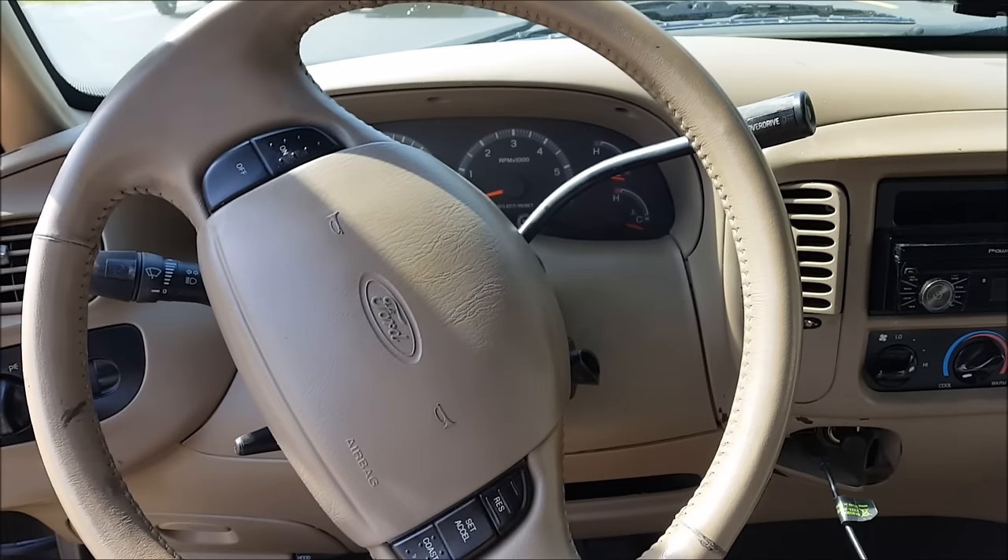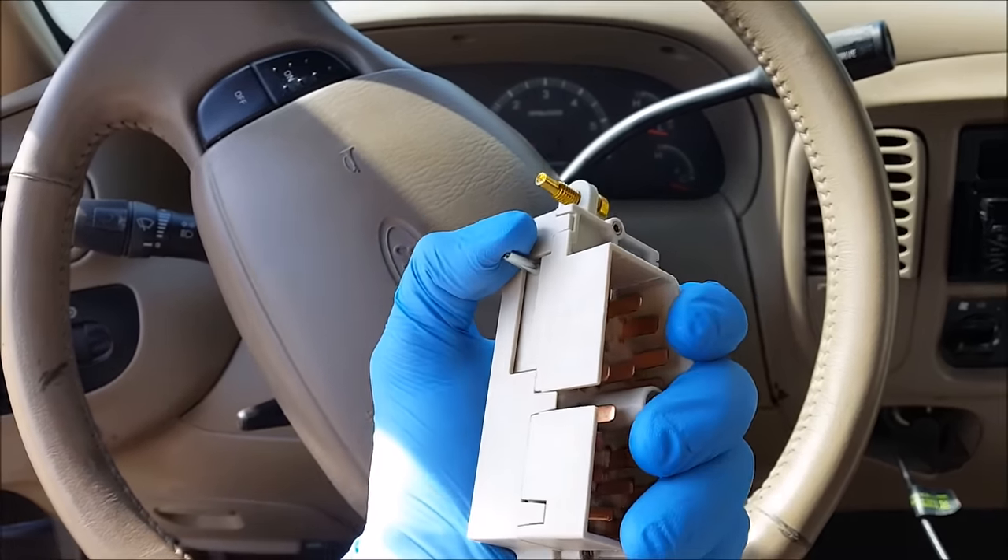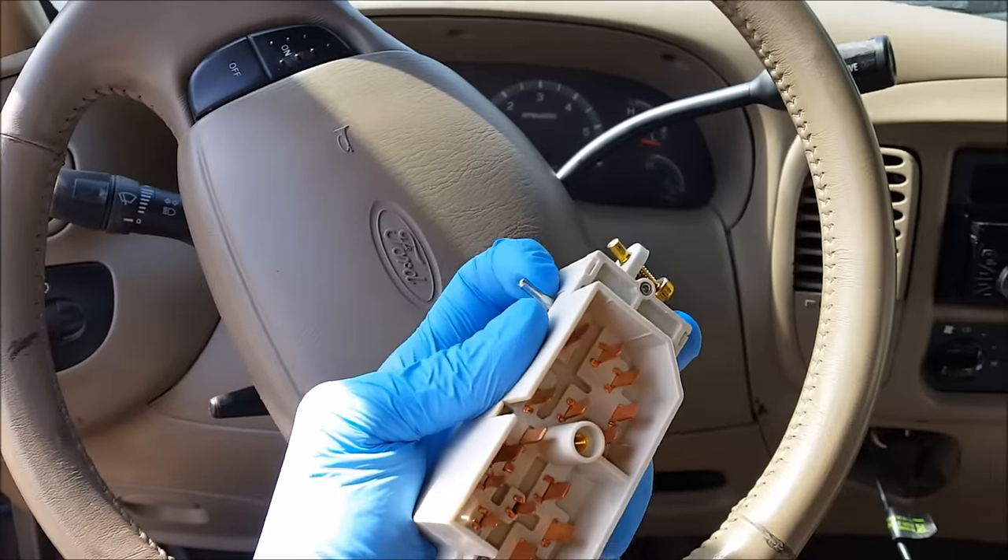What's going on guys? This is a 2002 F-150. I'm going to be replacing the ignition switch.